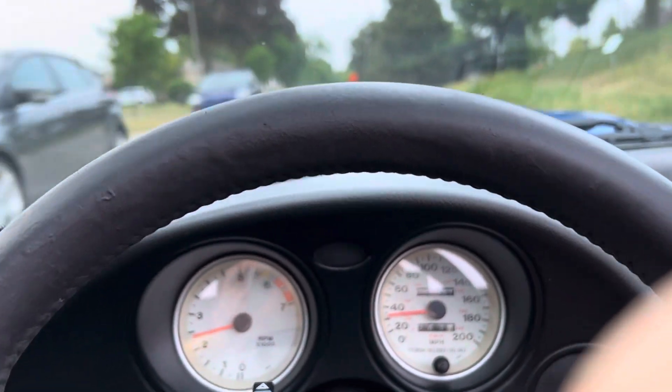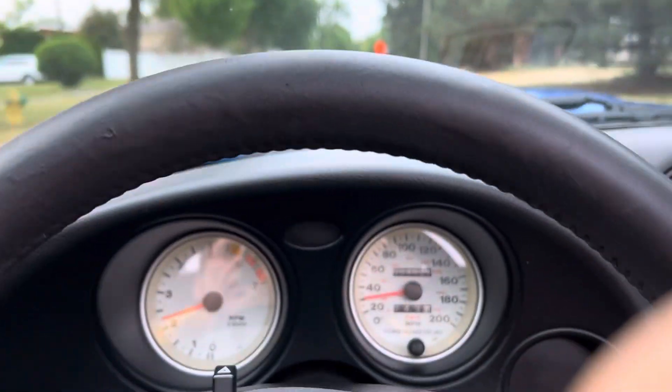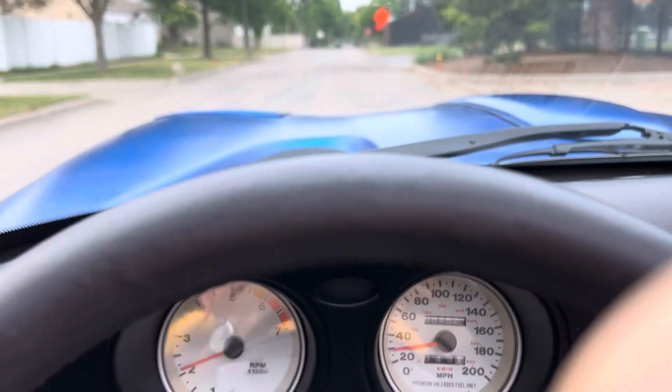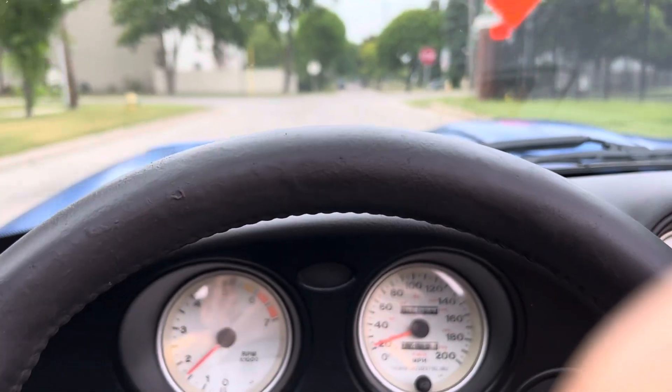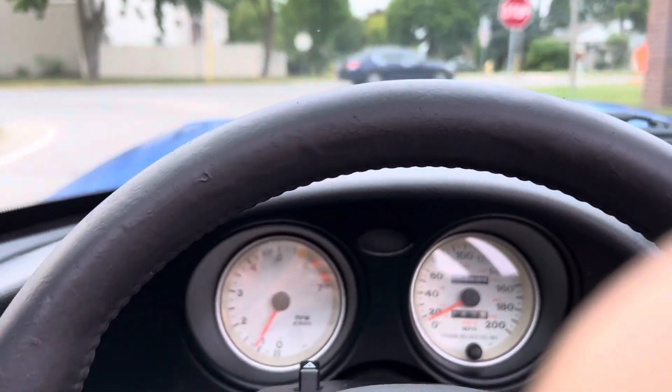As you can see, there's no noise. There's no noise from the suspension. Everything is superb. Well composed.